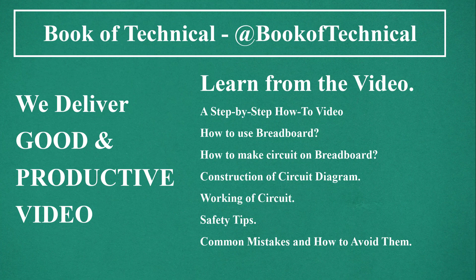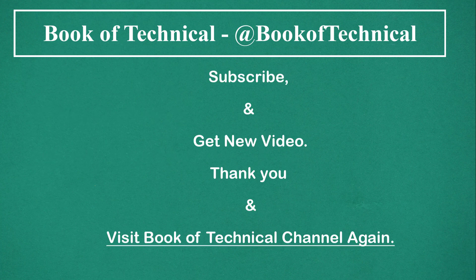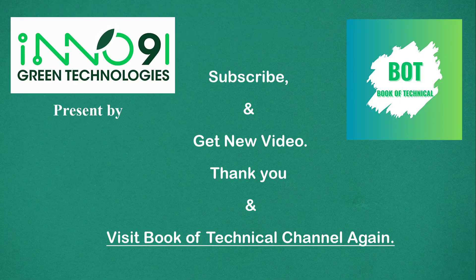We deliver good and productive videos. All videos are available in Hindi, Marathi, and English. Subscribe and get new videos. Thank you and visit the Book of Technical channel again.